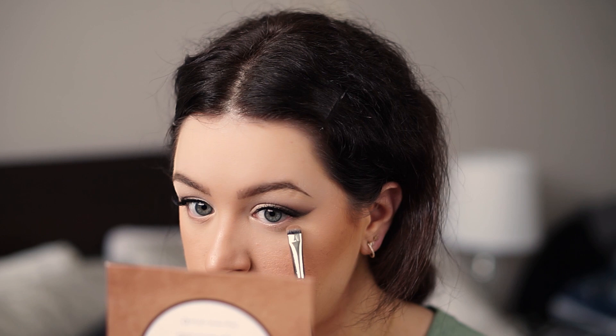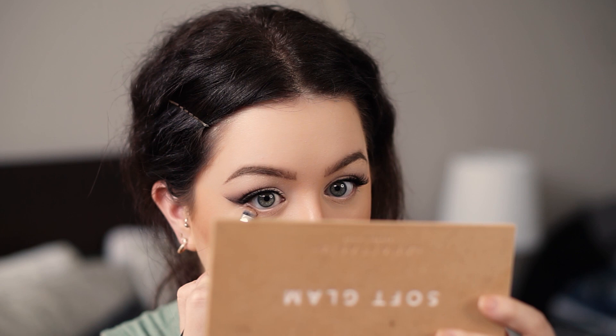Some people like to go really dark under the eye — I like to keep it quite soft. I also don't like lining the inner waterline with black because it just closes my eyes off too much, and I want it to stay really bright and awake. Going back in with the Soft Glam palette, going into Rustic — we're skipping one shadow step but that's okay. Taking that same brush, I'm going to start smudging it into the lash line and upwards.